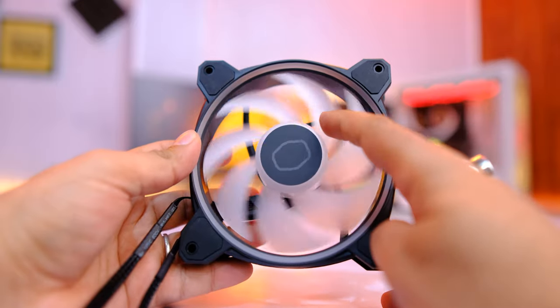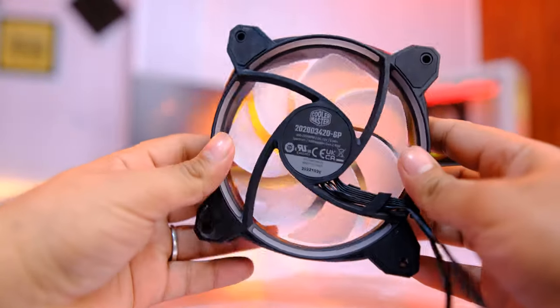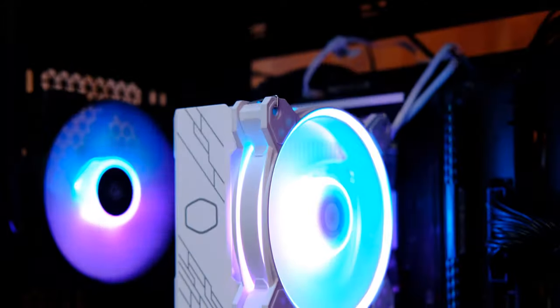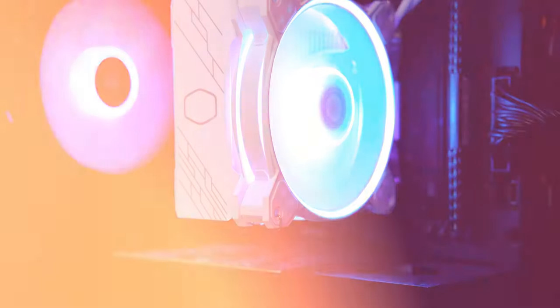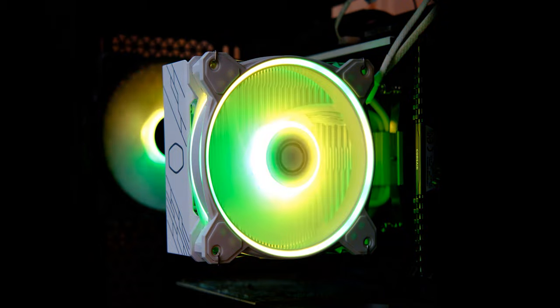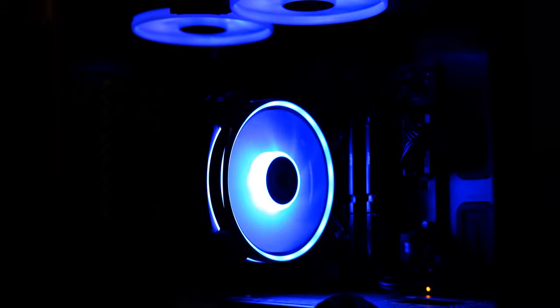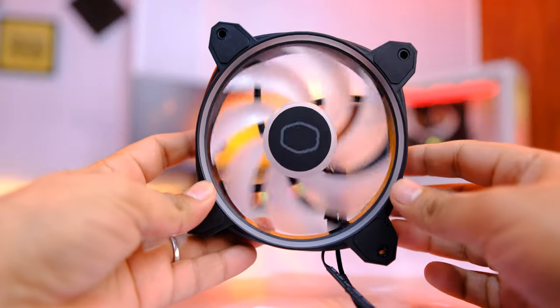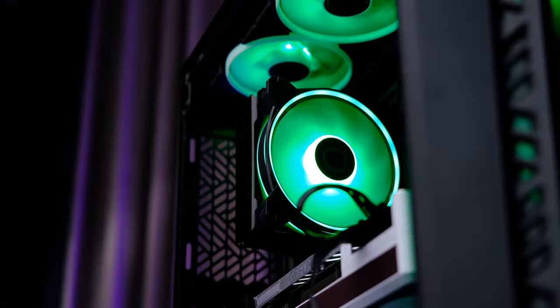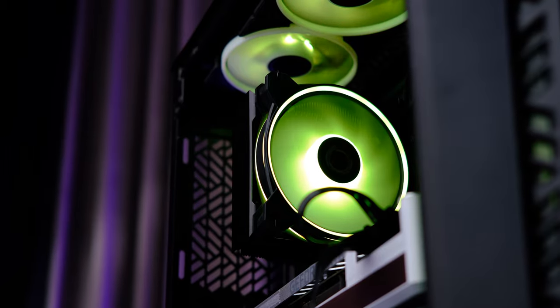Now let's talk about the MF120 Halo Gen 2 fan included with this cooler. The dual-loop RGB effect is very appealing and looks amazing. You can control the ARGB effects via an ARGB header on your motherboard, a cabinet controller, or leave it in the default rainbow mode. It is a PWM-controlled fan spinning from 650 RPM up to 2050 RPM depending on your temperature curve settings, and it produces around 51.88 CFM airflow.